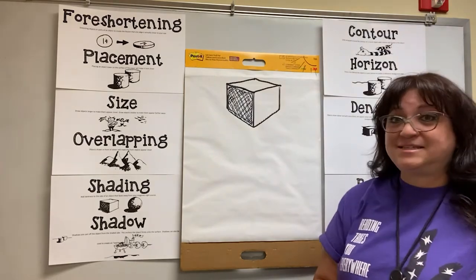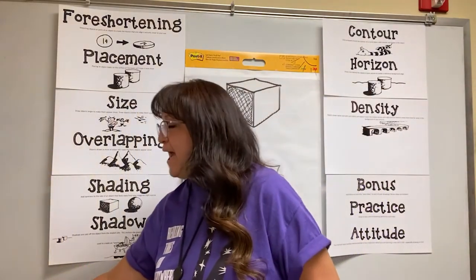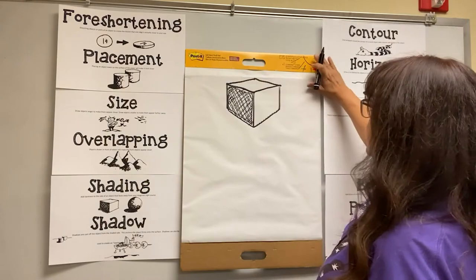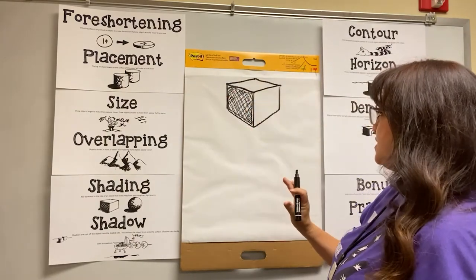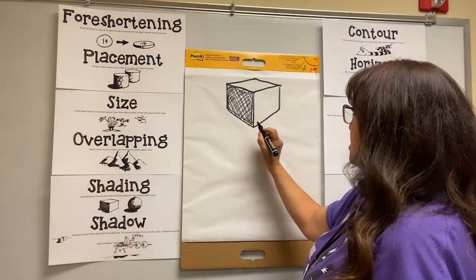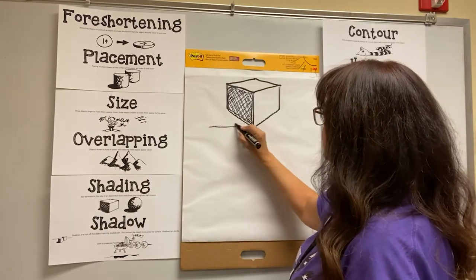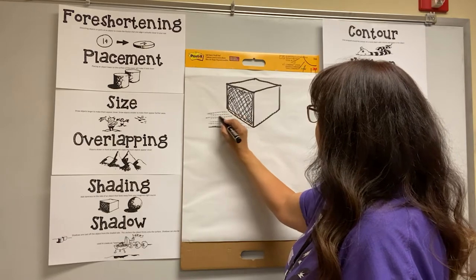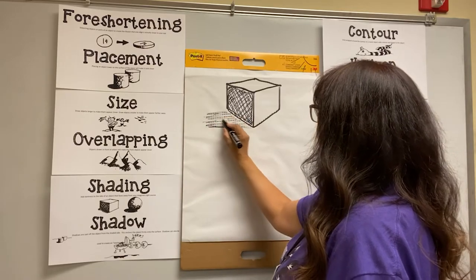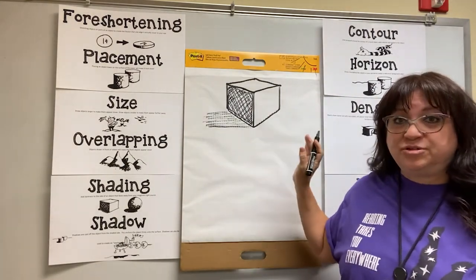Now the next thing we can do is add a shadow. A shadow is cast on the same side as the dark side of your object. So with the sun here and the dark side of our object, the shadow is going to be over here. You're going to find the bottom of your object and draw a straight line going this way, then just shade accordingly. It doesn't have to be perfect — mine's not perfect. There's a shadow, and now it really looks like we've got a three-dimensional cube sitting there.